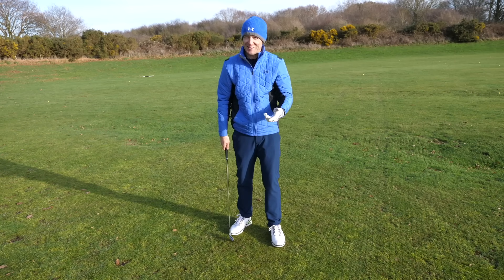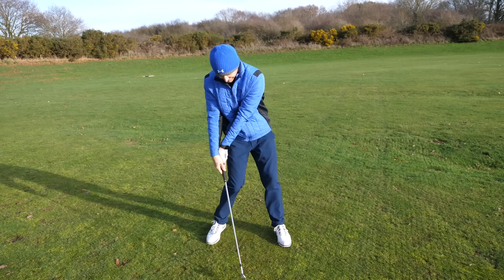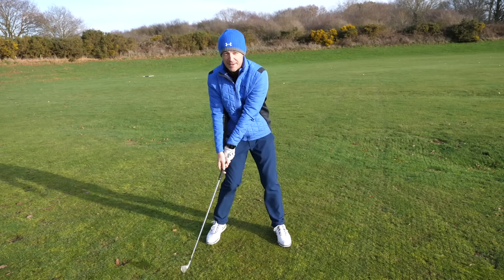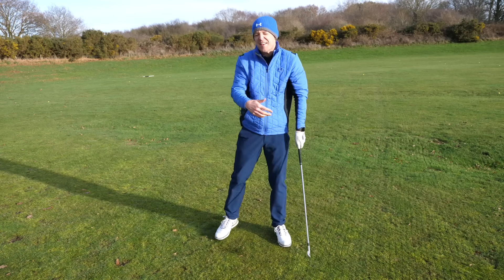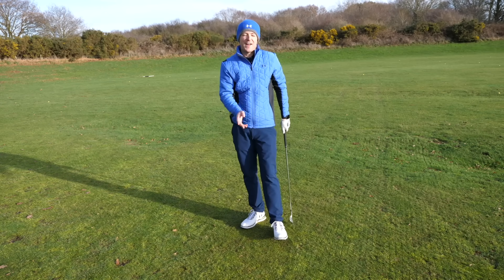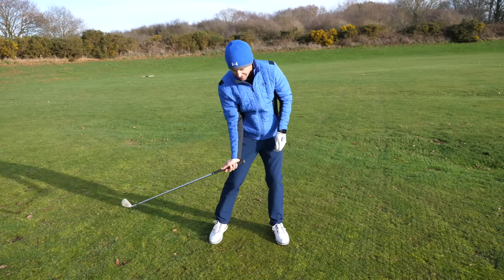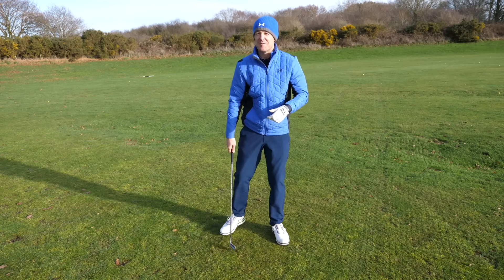Those times when you're not striking it so good — you're thinning it and fatting it — you'll look a little bit like this. You're kind of flicking; it becomes a little bit of a flicky motion. Very weak, awful for striking, catches it fat. So the question is, how do you go about achieving the good motion on a regular basis?